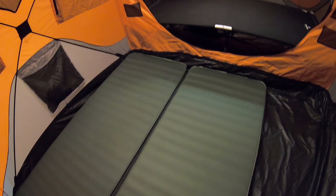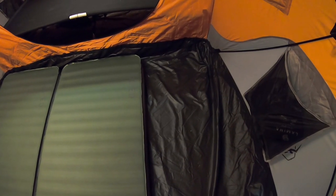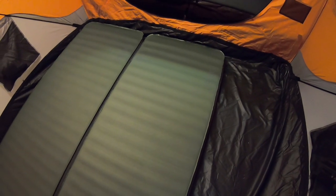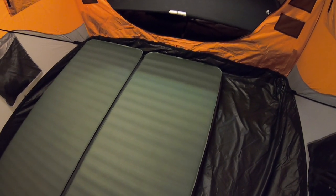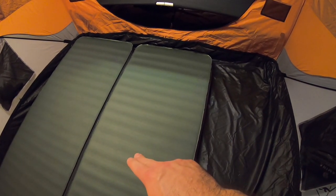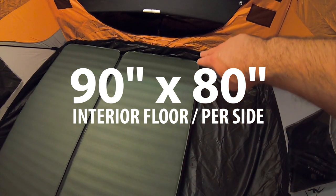I've basically got these Mega Mats set up front to back. You could set them up side to side, but this is my favorite configuration because with the door on this side, it gives you a walkway and plenty of place to store your gear. There's about 25 inches of floor space left on the side with two Mega Mats set side to side. Similarly, if you move one of the Mega Mats over to the other side of the floor, you'd have an alley down the middle that's about 25 inches wide.